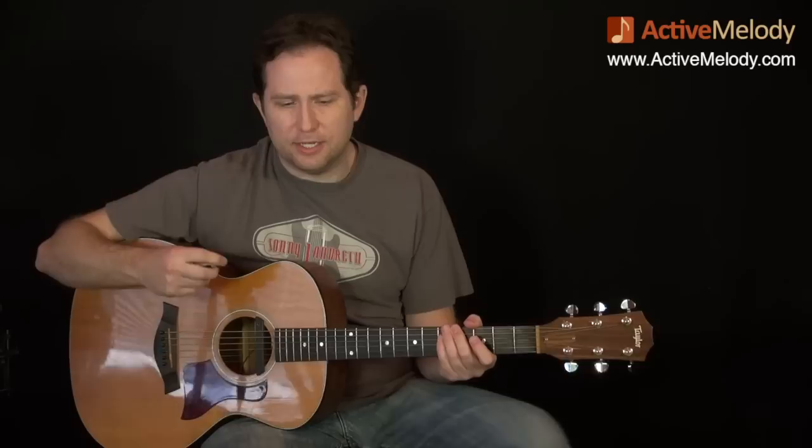Hey everyone, this is Brian from ActiveMelody.com. This week we are going to take a look at a classic Neil Young song, 'The Needle and the Damage Done.' This song is one that I picked because there's a lot of great strumming technique that you can learn and apply to other things that you play. It's such a recognizable thing that you can play on an acoustic guitar, electric guitar, whatever you have.